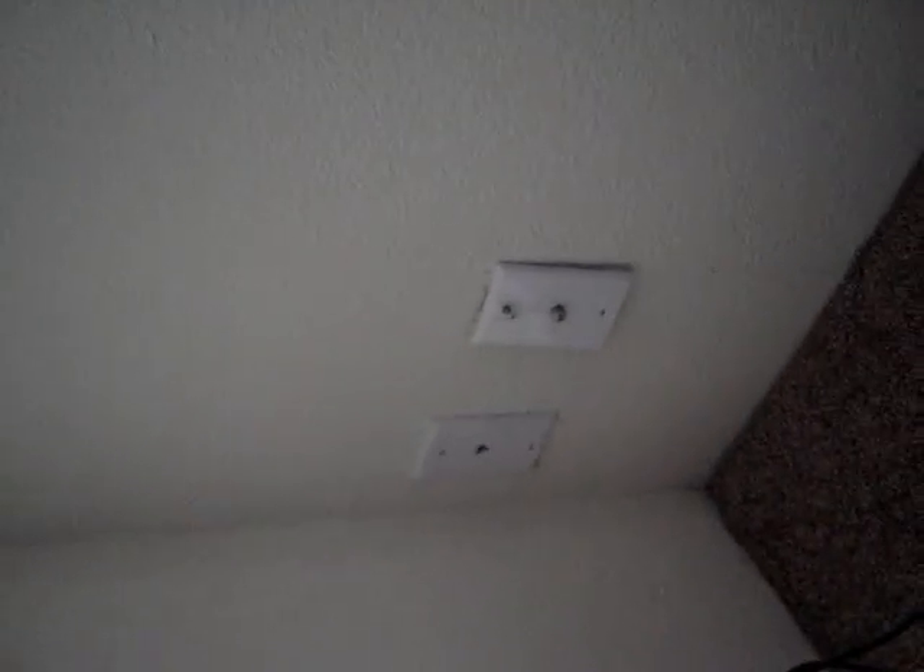We've got four dead coaxial lines in this house. It's a manufactured home — they were probably severed during setup or at the factory. Either way, there's no way to find the cut areas in the walls.